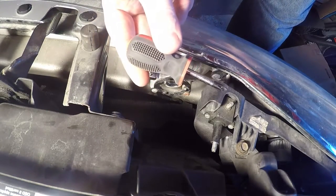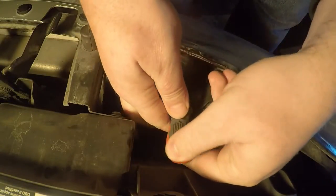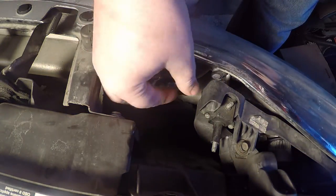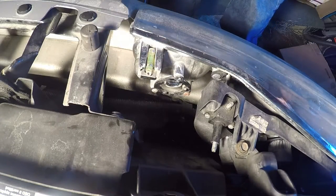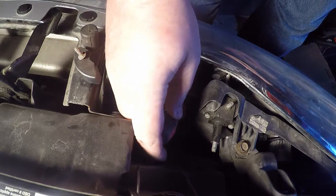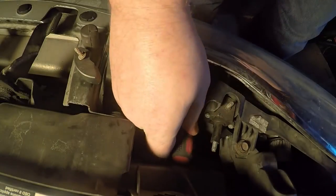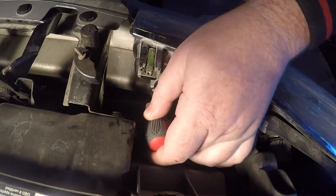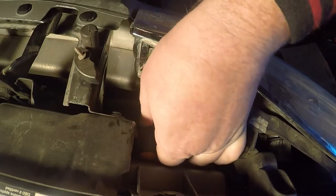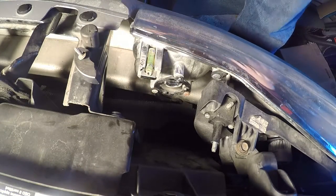I'm going to tuck it right out of the way and use my standard Phillips to take these three screws out. You'll have to do this on both sides probably. Get yourself a magnet. I'm going to try to get the bottom ones — if not, I'll have to take the whole unit off. I'll avoid stripping them, but I keep going so I'm going to take the whole unit off.